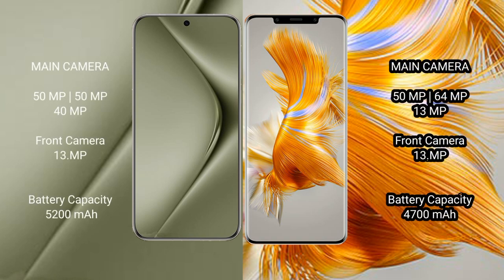The Huawei Pura 70 Ultra features a rear triple camera setup: 50MP main camera, 40MP, and 13MP. The Huawei Mate 50 Pro also has a rear triple camera setup: 50MP main camera, 64MP, and 13MP.